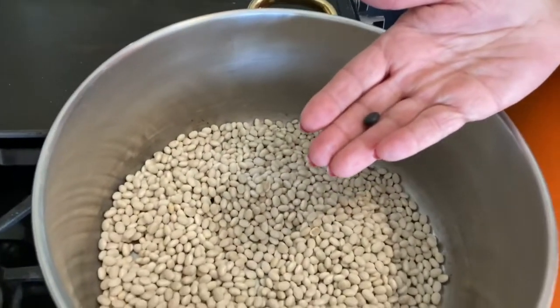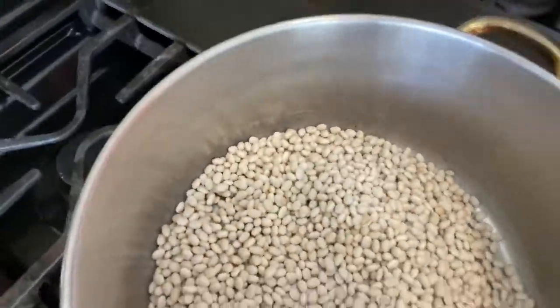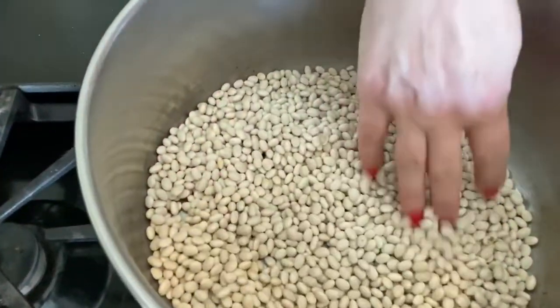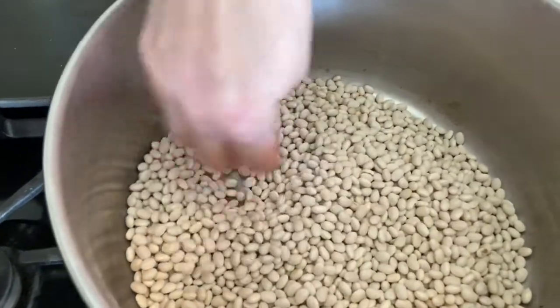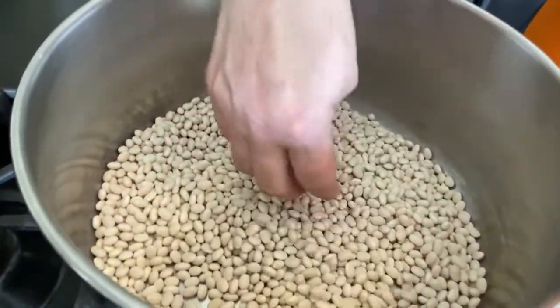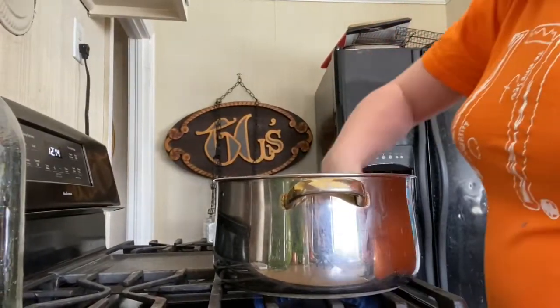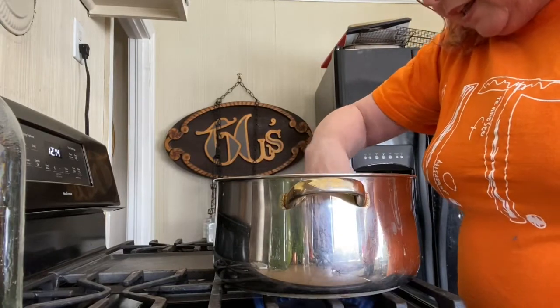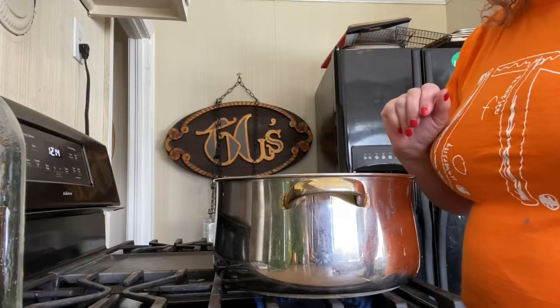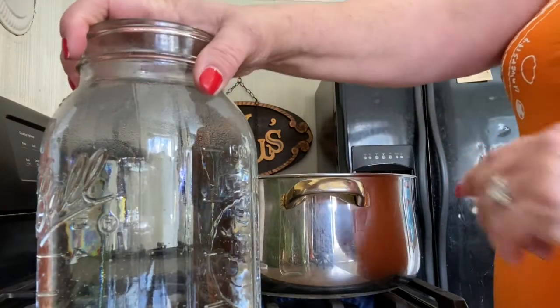Technically speaking, it used to be the case that you really had to worry a lot about picking over your beans when they came out of a package. Now you don't really have to — they're already so clean and in such good shape. It used to be that you'd look for rocks or bits of dirt. That's the first time in years I have found one. That is a problem. Anyway, take a look at your beans when they come out of the package.